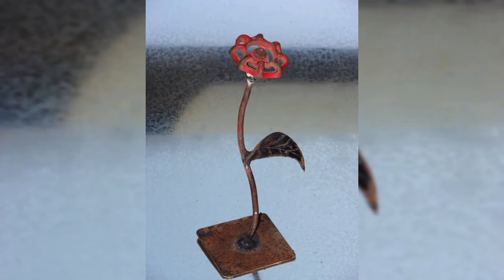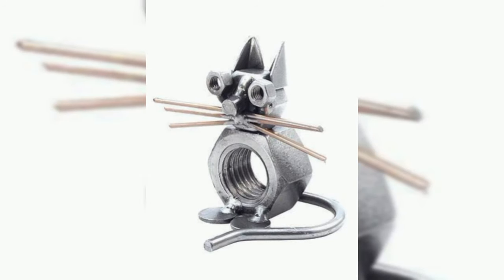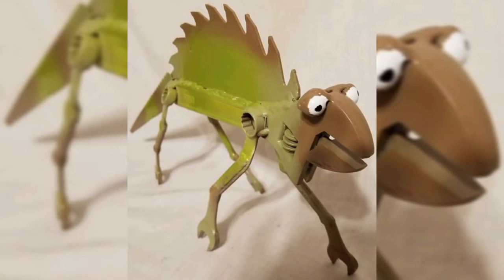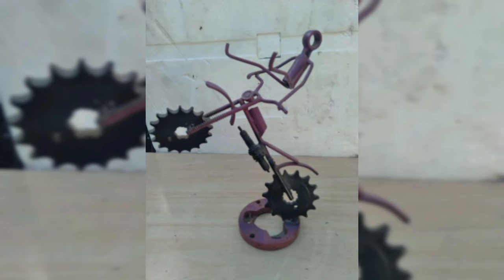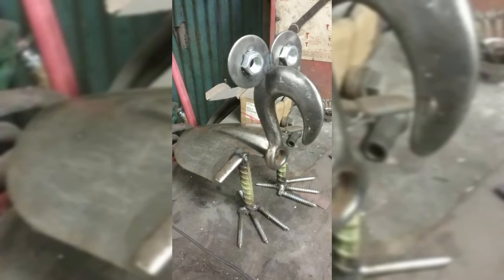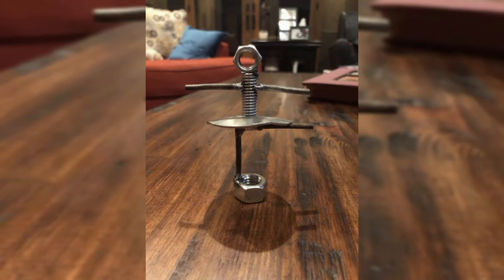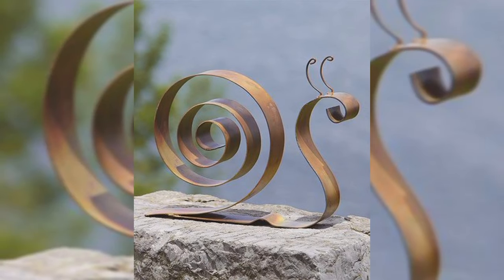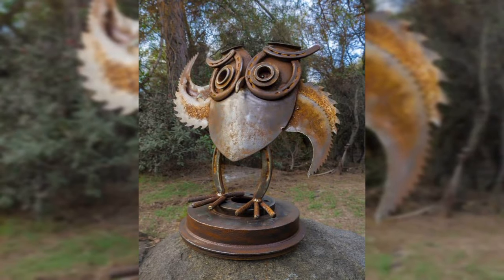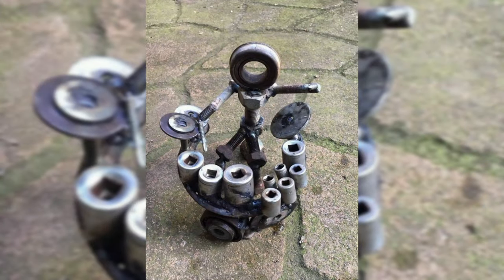Remember, in the realm of scrap-inspired table legs, innovation knows no bounds. Embrace the fusion of materials, experiment with unconventional shapes, and challenge the status quo of furniture design. Let each piece of scrap tell its own story, showcasing its unique texture, color, and history. The result becomes a testament to your creativity, a symbol of your commitment to sustainable living, and a source of inspiration for others.